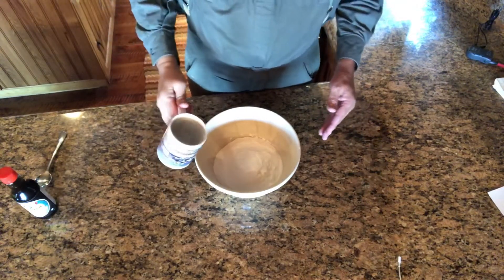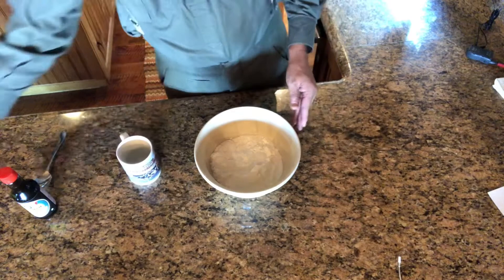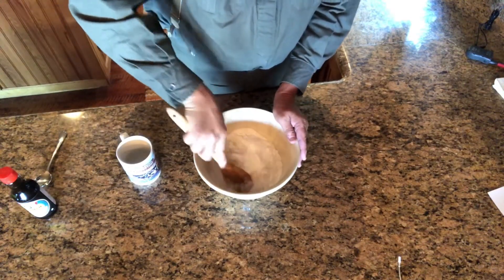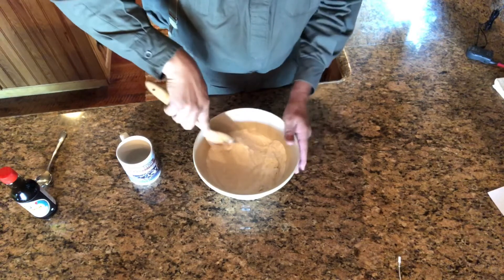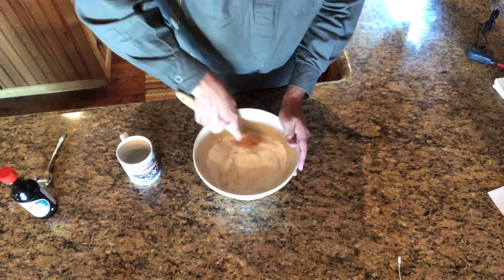All I do is just add some water. Don't add a lot at first. I got like four cups of flour in here — two of one type, two of another. I always add a little more.